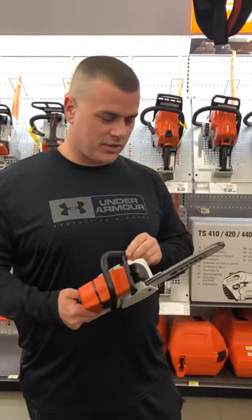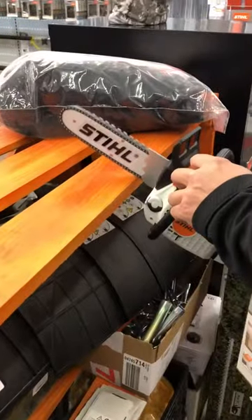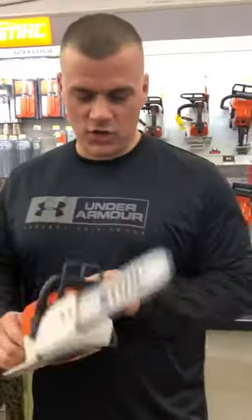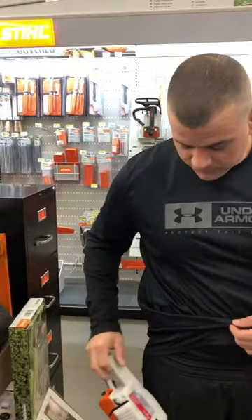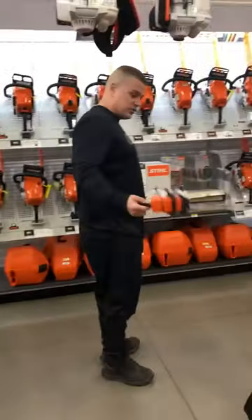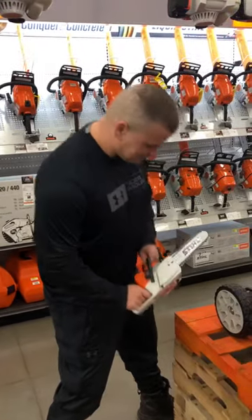Seems to be pretty safe, let's put it to the test here. Well, it seems like it needs to be sharpened up a little bit, but the good thing about this one is as soon as you're done with it, it fits right in your pocket. You can go wherever you need to go and then as soon as you need it, you just pull it out.